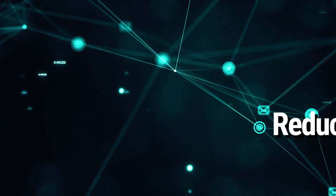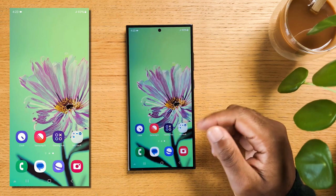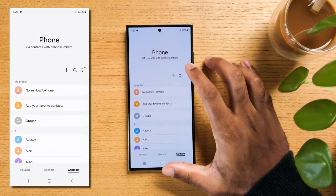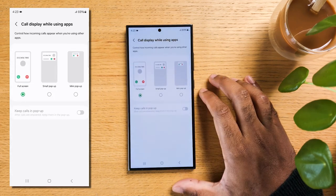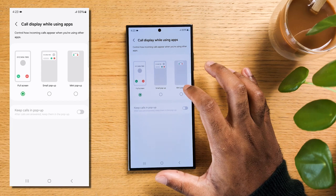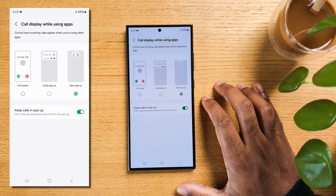Do you get annoyed when someone is calling you and your whole screen is taken by their call — maybe you were reading something important? If so, here is a neat tip. Open your phone app, tap on the three dots, and then hit settings. Now scroll down and hit Call Display While Using Apps. From there, you can change it from full screen to small pop-up, or even mini pop-up. Be sure to also turn on Keep Calls in Pop-Up so any calls stay inside the pop-up for a truly less intrusive call experience.